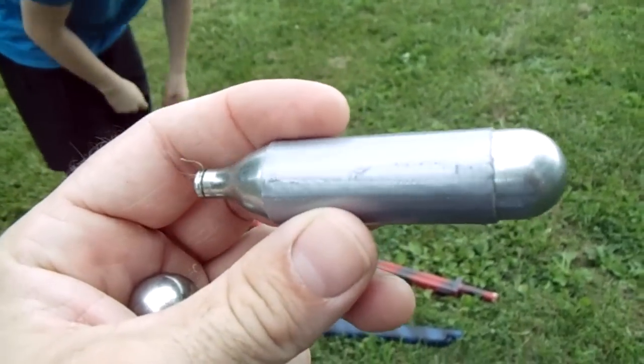Hey guys, Jordan and I are coming to you from out in the yard again. This is part two of our air cannon shooting for today.